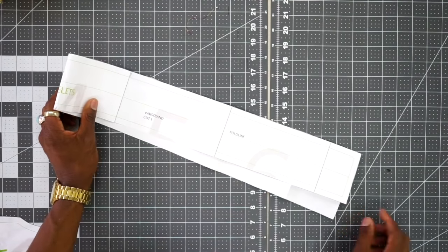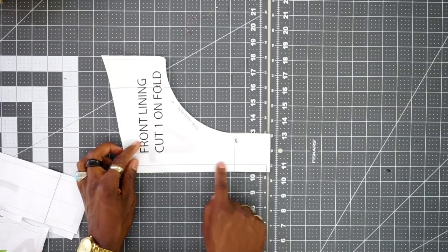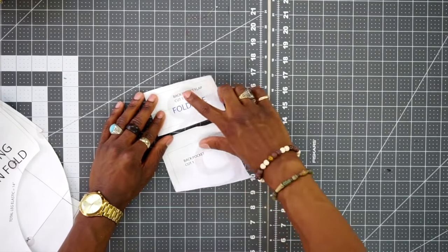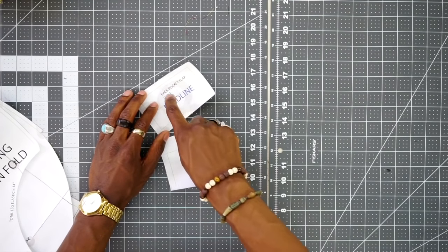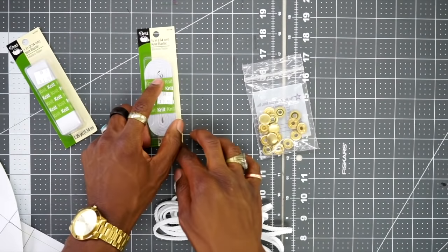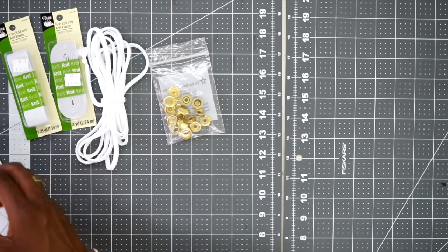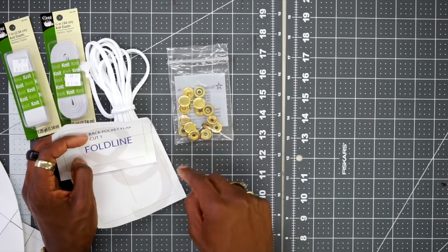For all the back and front individual pieces you're going to be cutting two of each. Next, you have the waistband — cut one. Then the front lining piece — cut one on the fold. For the back lining piece, cut one on the fold as well. Last but not least, the back pocket and back pocket flap — cut one of each, and one of just the back flap in interfacing. You'll also need one-inch elastic for the waistband and quarter-inch elastic for the inner lining. Also, drawstring for the waistband. I'll be using two snaps for my back pocket flap, but you can use Velcro if you'd like.